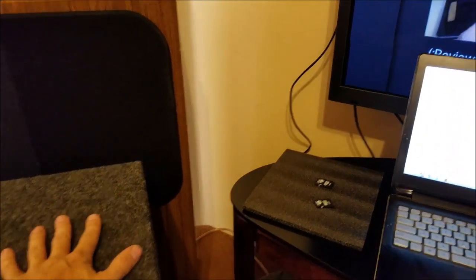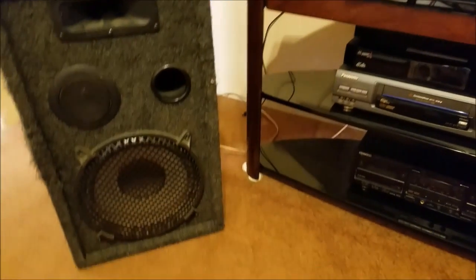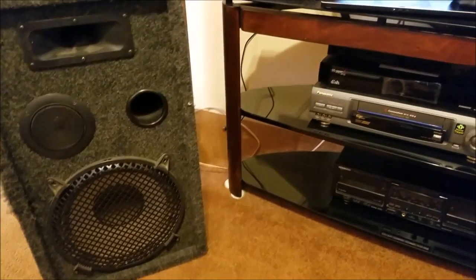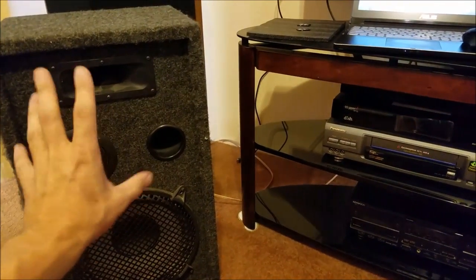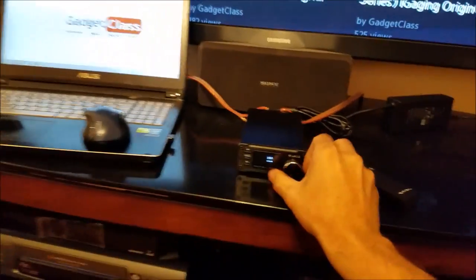Now we are going to test these cheapo PA speakers I bought from a guy out in a parking lot. They are no-name generic, but they do a decent job for generic PA speakers and they do sound all right.